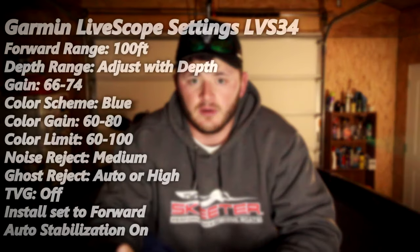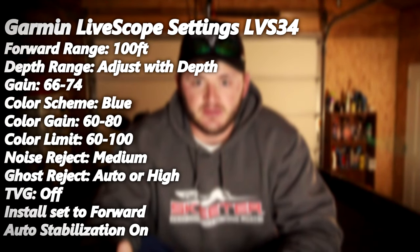On the installation setting, I manually set it to forward range — shooting the transducer forward, not down or in perspective/landscape mode. I feel like it helps the graph run easier because it's not having to process movements like hitting a wave and wanting to switch to down mode. Lastly, stabilization — always keep it on or set to auto. It has to do with your compass (I think it's ARHS, don't quote me on that), but it keeps your transducer and screen looking balanced when you're in waves.